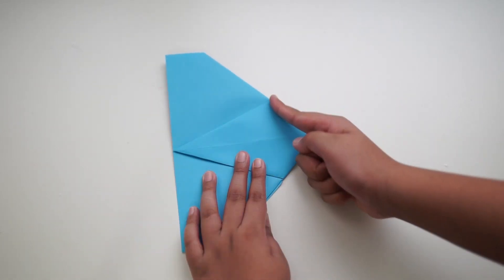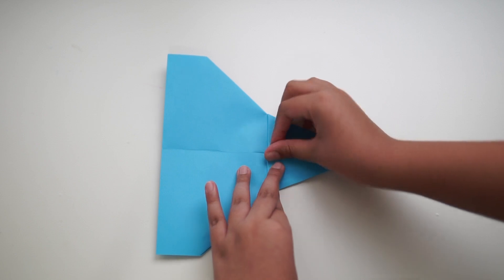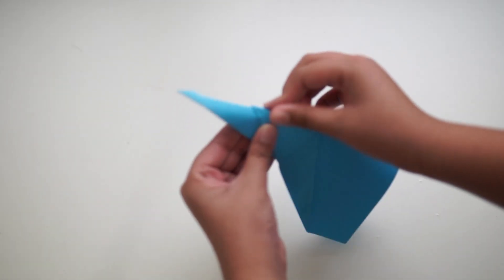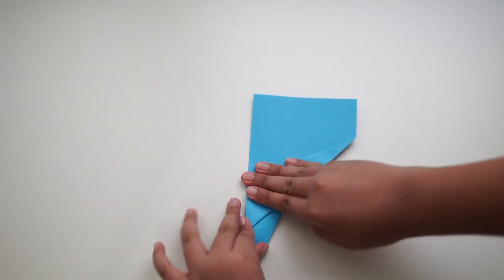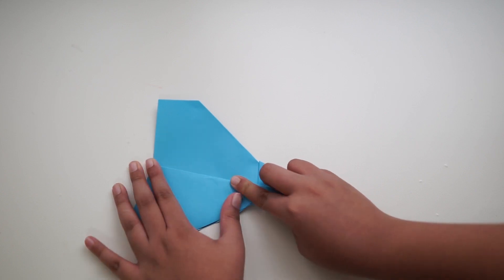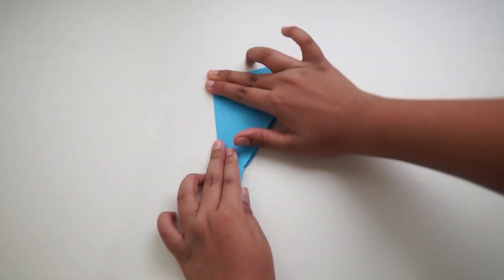Flip the plane over, then take the pointy side and fold it upwards. Flip the plane again and fold it in half. Now take the side piece of the wing and line it up to the end of the plane. Fold your wings and repeat on the other side.